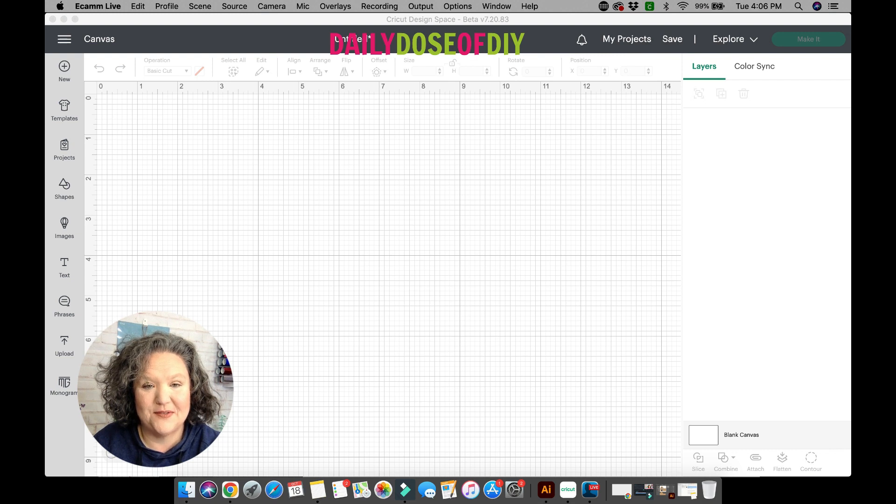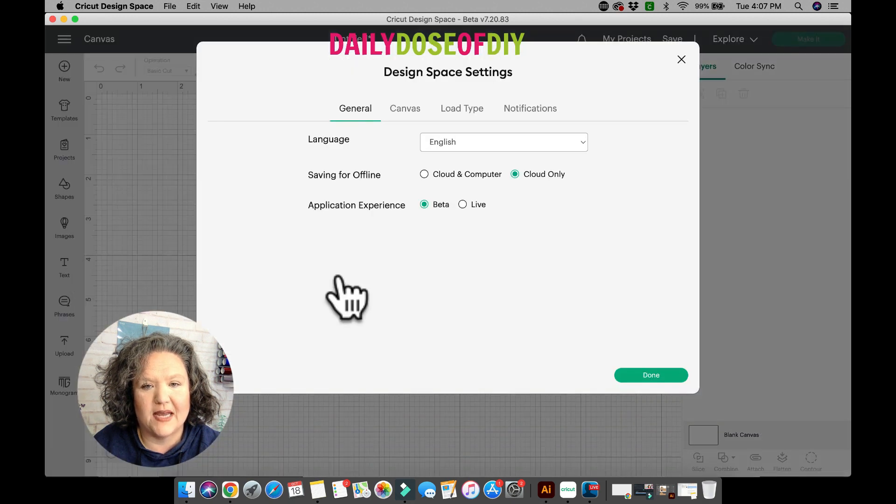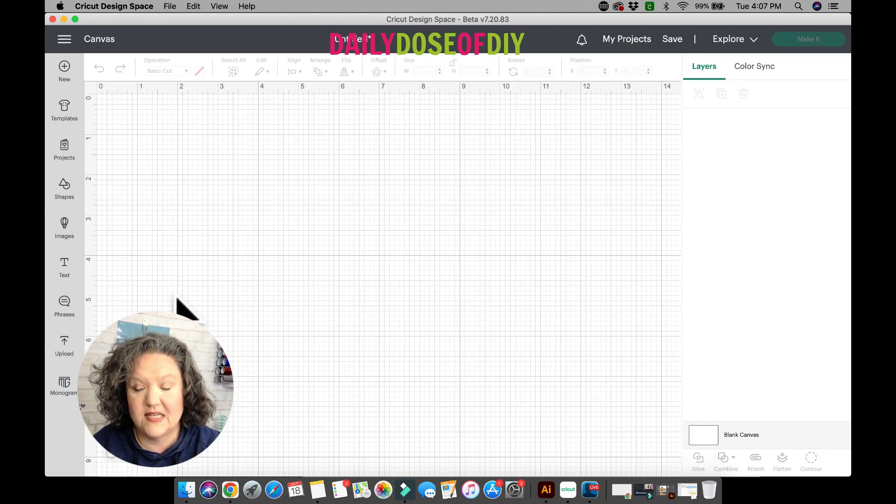This will reboot Design Space and when it reopens it will be in the new beta mode. This is the new Design Space — it does look a little bit different but don't worry. To switch back to the current live version, follow the same steps: click those three lines, go back to Settings, click Live, and then click Done. Design Space will reboot and take you back to the current live version.